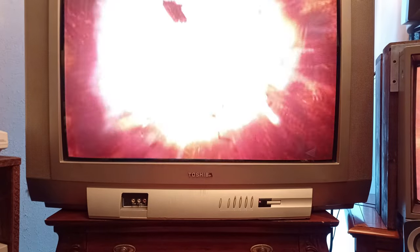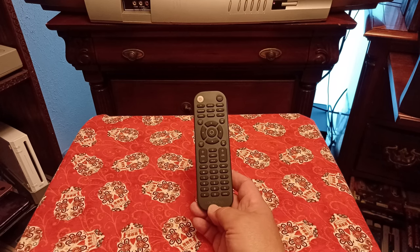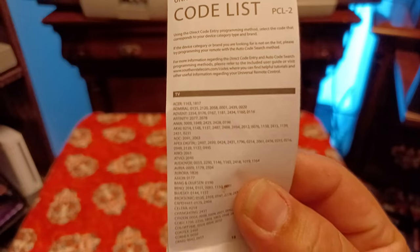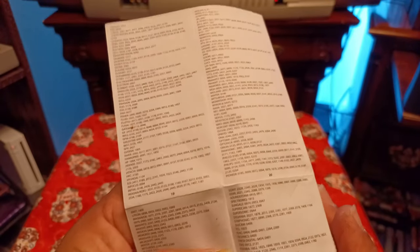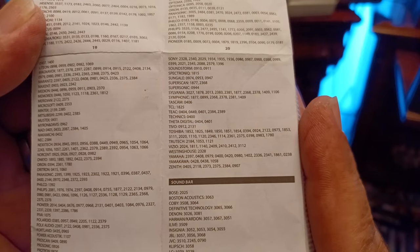Anyway, that's not the point. The point is I went and got a universal remote, brought it home, took out the manual, went over to the code list, found the TV section, scrolled down until I got to Toshiba.